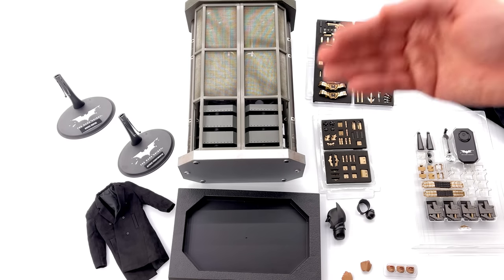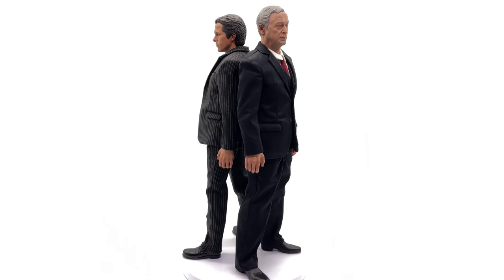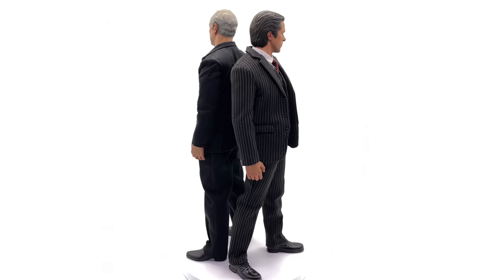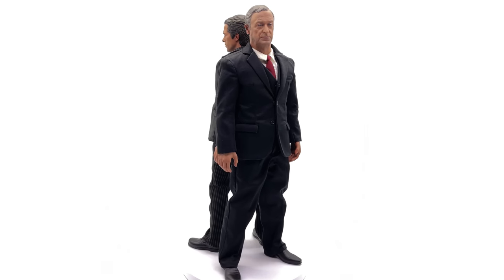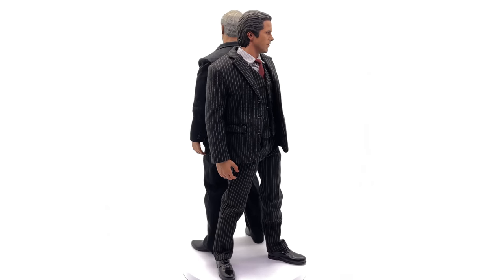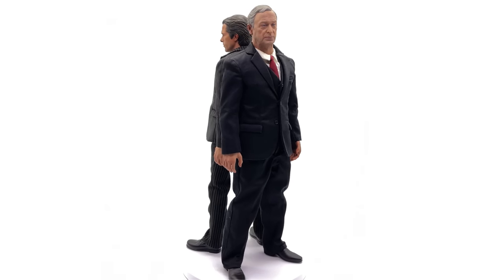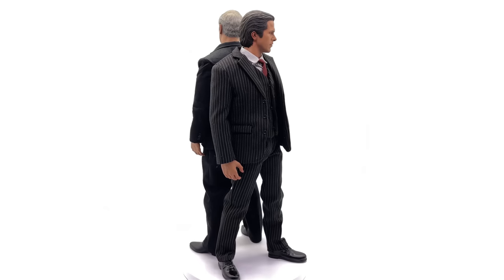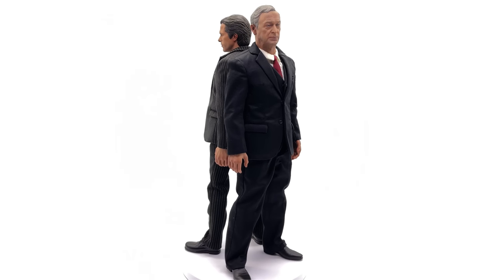Now we're going to bring the figures out and take a closer look. Here we have them standing straight up and down in the light box — no crazy poses or accessories. The way this review is going to work is slightly different: we'll take a look at Alfred then Bruce Wayne, and then instead of reviewing Batman as a standalone figure — since we already did that in the DX12 review — we'll go straight to the fully completed armory. If you want to see Batman on his own, go check out the DX12 review.